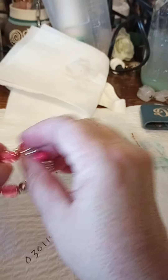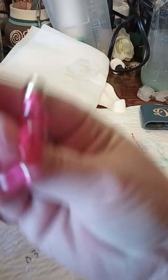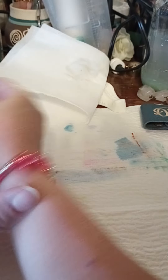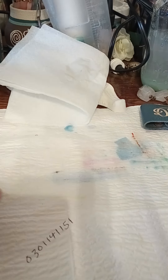This pink stretchy bracelet — plastic beads. I think those are plastic too — yeah, they're all plastic. Looks like that. It's not bad, depends on what you're doing.